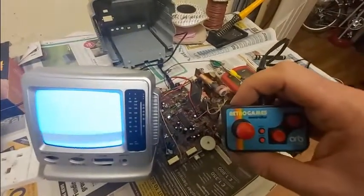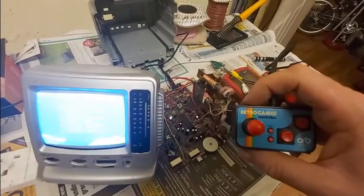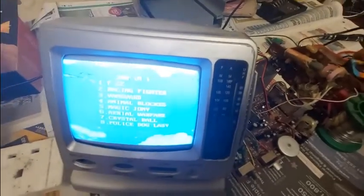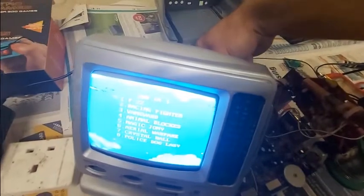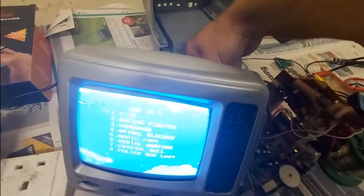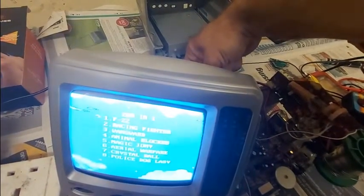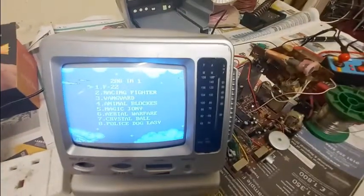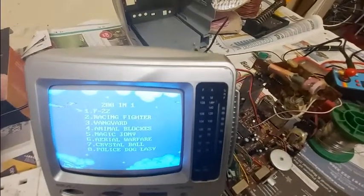Let's switch it on and see what we've got. And there we go. That actually looks slightly better in real life than it does on camera. There we go — you can see it's working very nicely.